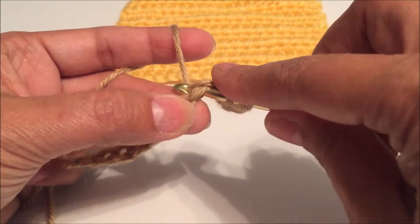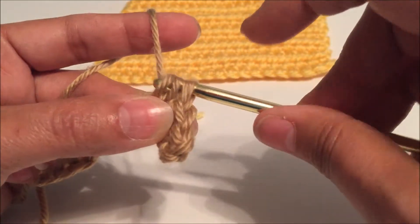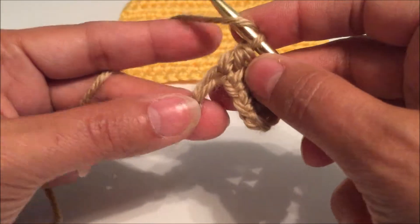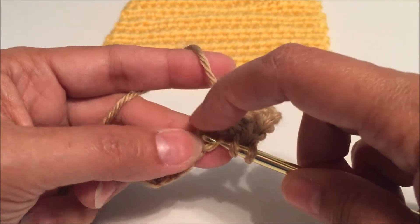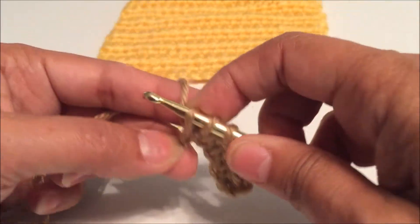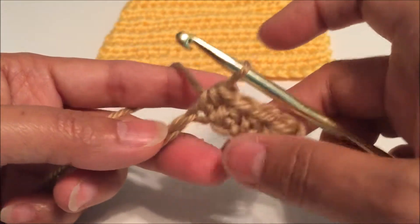Yarn over, pull through the chain, three loops on the hook. Yarn over, insert the hook into the chain, yarn over, pull through the chain, three loops on the hook, yarn over, and pull through all three.